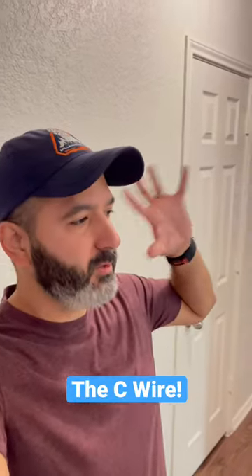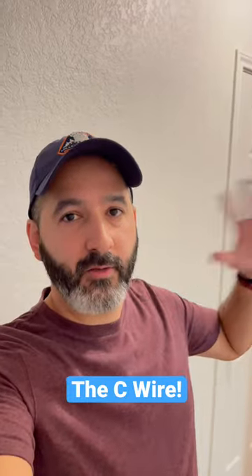Hey guys, this is what I learned today. Hey guys, what's up? It's Dave and this is just a real quick tip if you have a Nest thermostat.